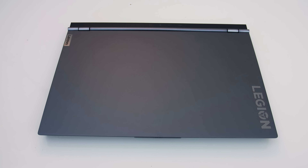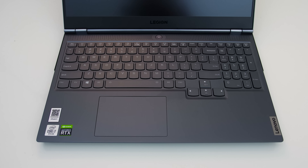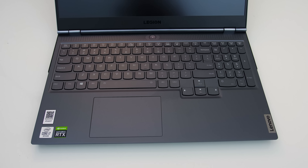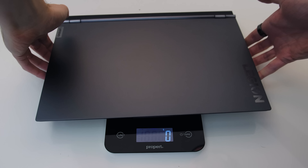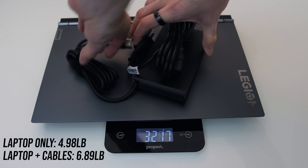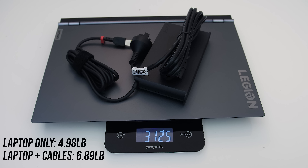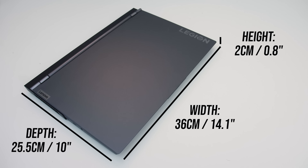The 7i has an all-metal build with a slate grey finish. Overall build quality feels nice — I'd say it's above average and there were no sharp corners or edges. The 7i is listed at 2.1kg, though my configuration was closer to 2.3kg, and with the 230-watt power brick and cables for charging we're looking at 3.1kg or 6.9lb. The size is fairly standard for a 15-inch gaming laptop; it's not too thick given the specs inside.